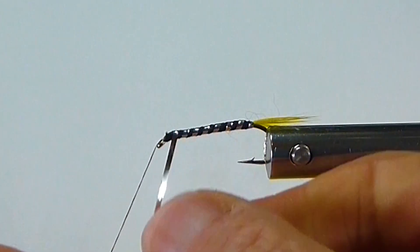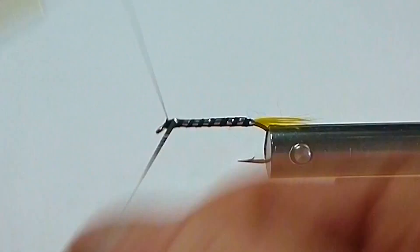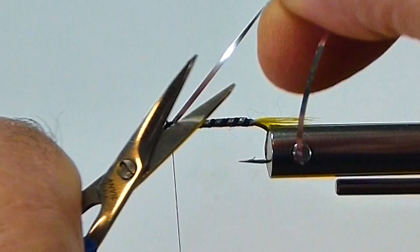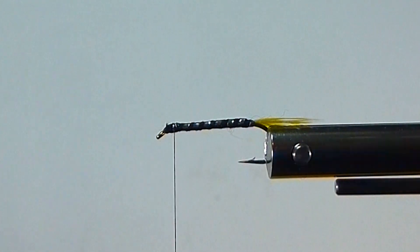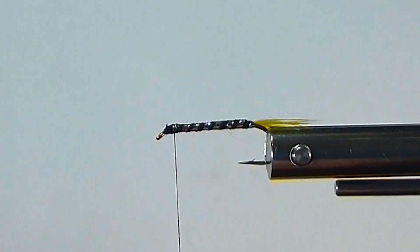Get some good turns of this silver tinsel. I'll tie it back over itself a little bit and get some good turns on that so it doesn't come loose. You can put more black showing if you want to take a few less turns of the silver — that's fine.